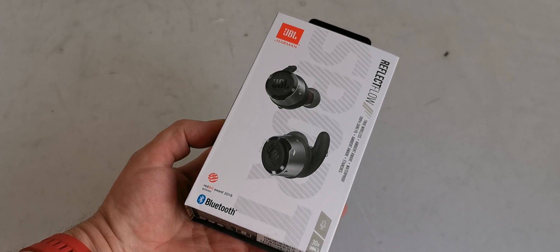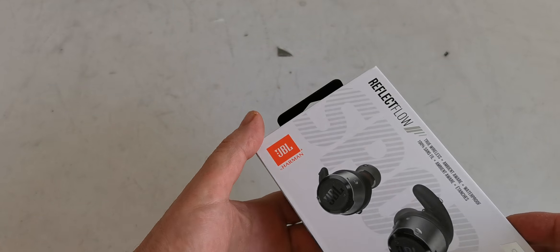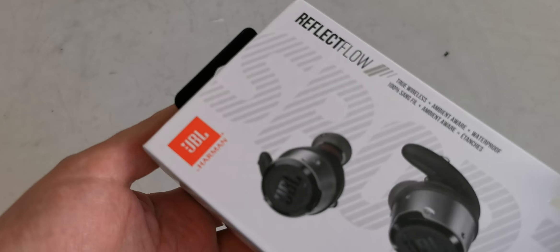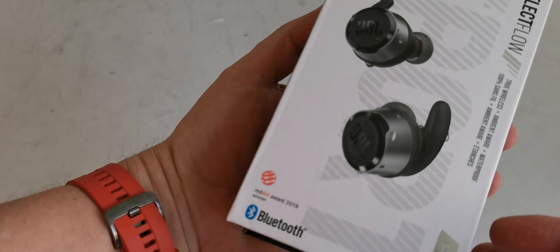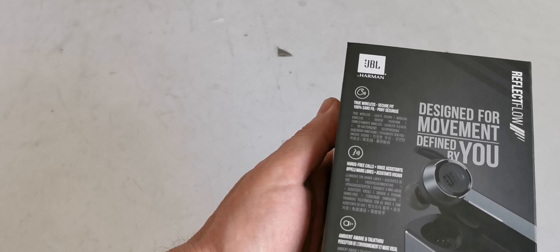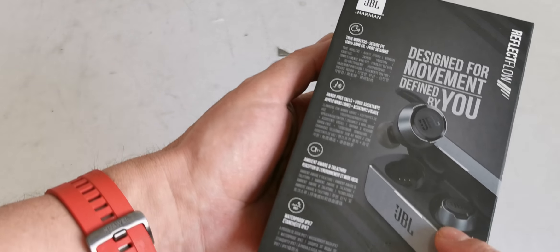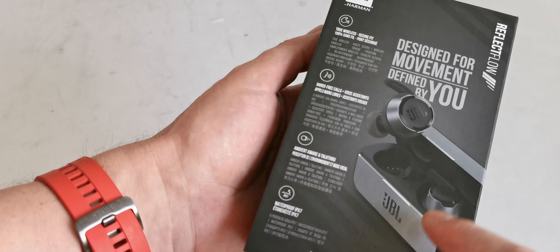Hello, this is the new True Wireless JBL Reflect Flow Headphones — True Wireless Bluetooth Headphones. Dare to listen, designed for a moment, defined by you. This is the power bank, the case of the headphones where you charge them.